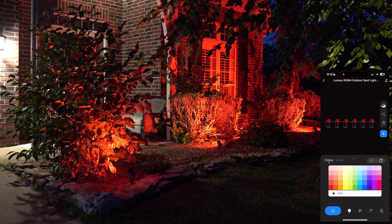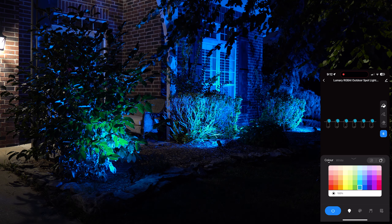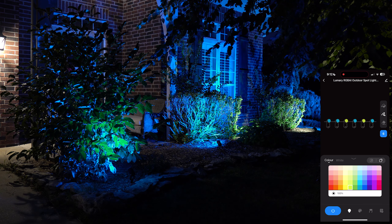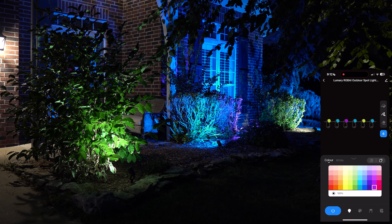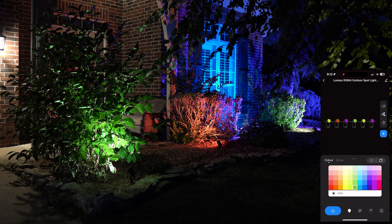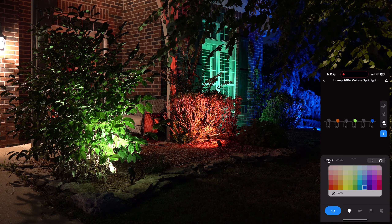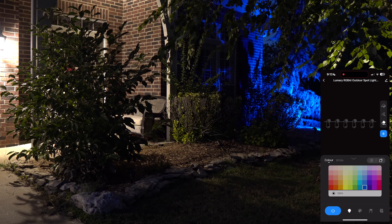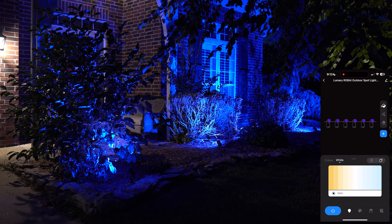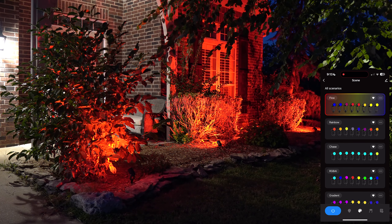I've kept these at about 50–60% brightness for my house, but this is going to be great for Halloween — that's what I'm most excited for. The app also shows the lights updating in real time as you make changes. When you're on the bucket mode, changes apply to all six lights at once. You can also erase individual lights or use the scribble marker to change lights individually, giving you a lot of customization.